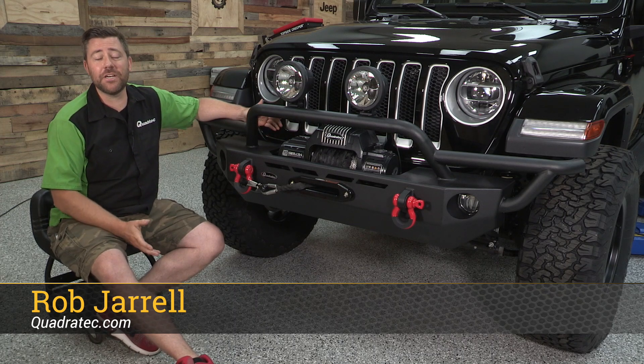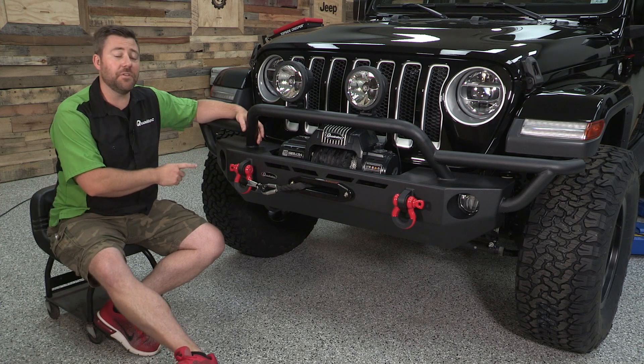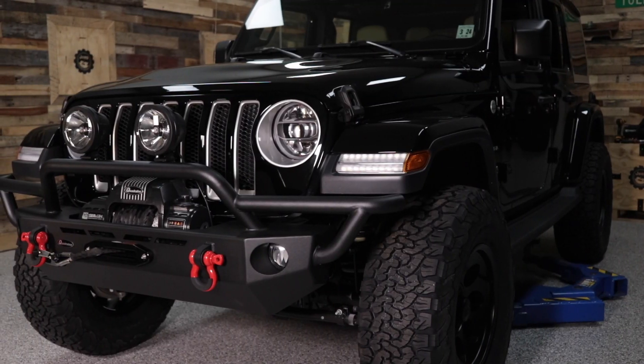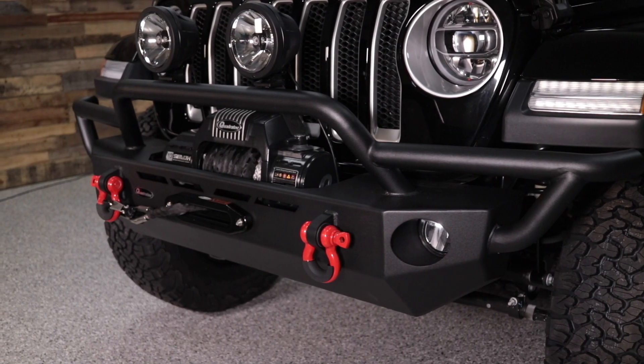Hey, Rob here for Quadratech.com. Today we're checking out the Quadratech QRC front winch bumpers designed specifically for the 2018 and newer Jeep Wrangler JL and the 2020 and newer Jeep Gladiator JT.